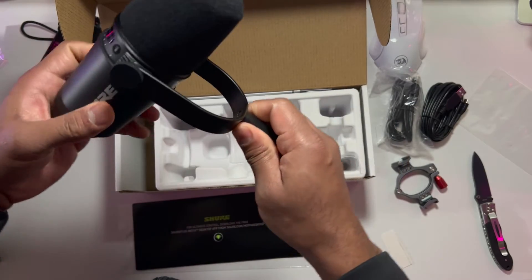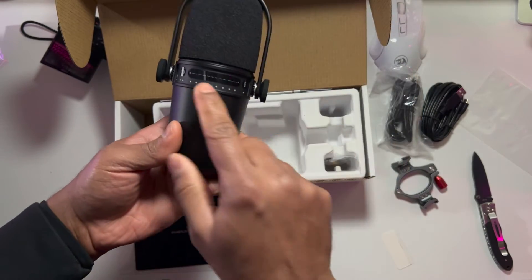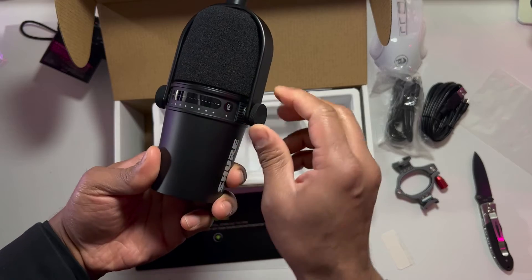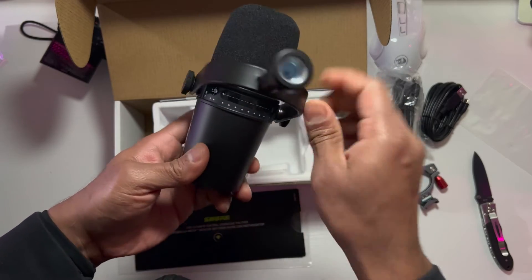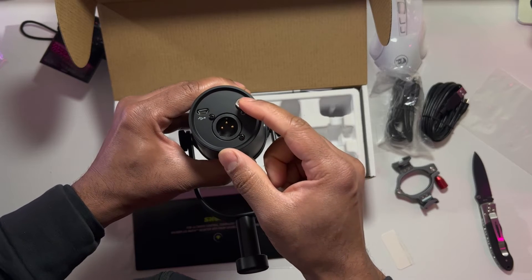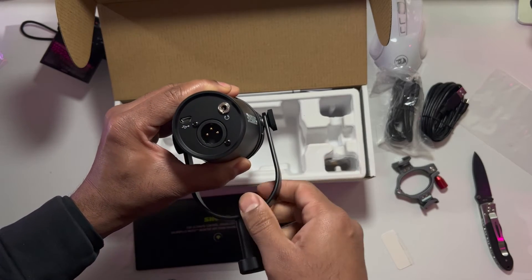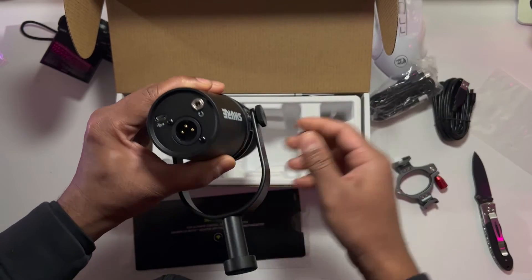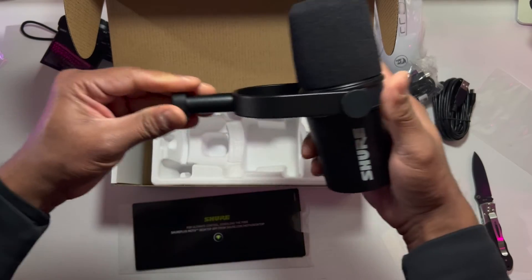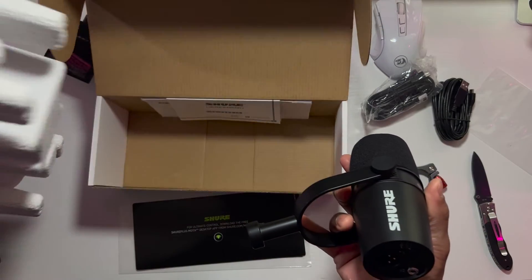This is the microphone holder, and this is the foam padding on top. I'm going to take it out. So there's touch voice control, volume control, and a mute button. This is just to lock it however you want. The outputs: XLR, direct headphone out — that's good, you can monitor your sound this way — and the USB, micro USB. It does not come with the XLR cable as far as I know.